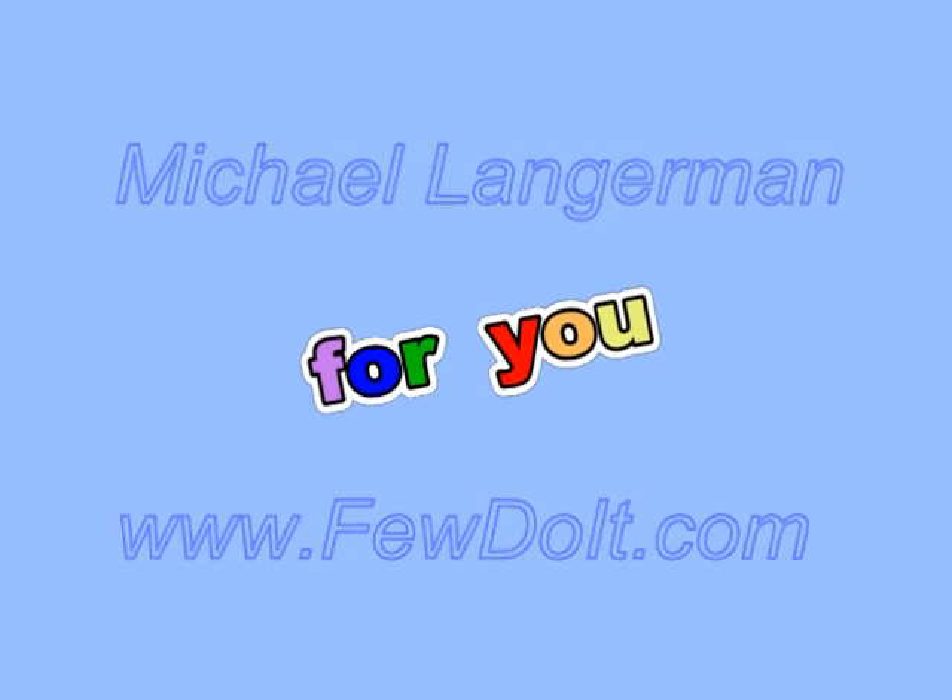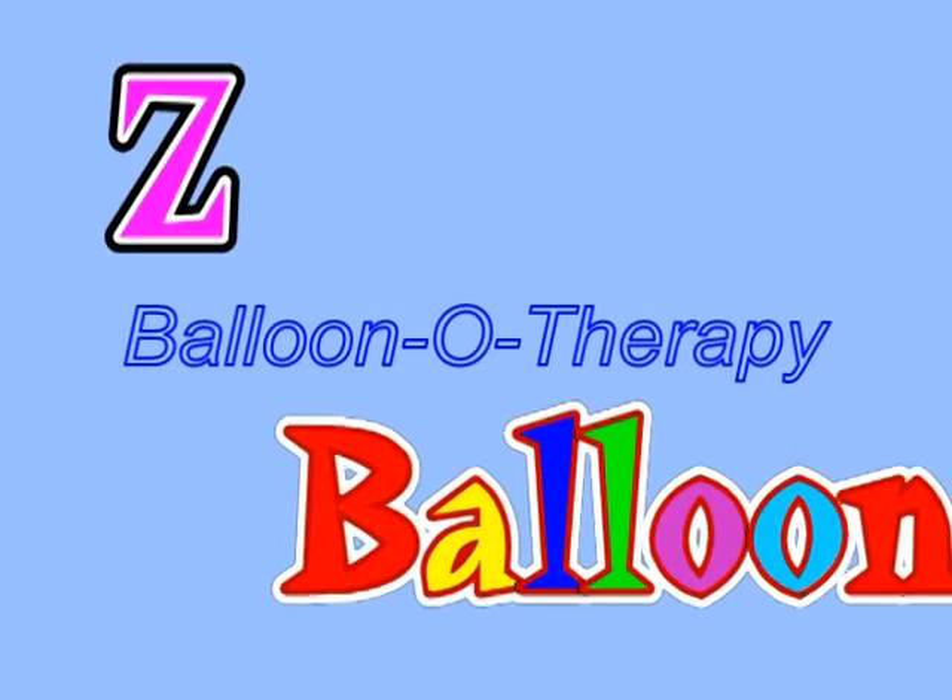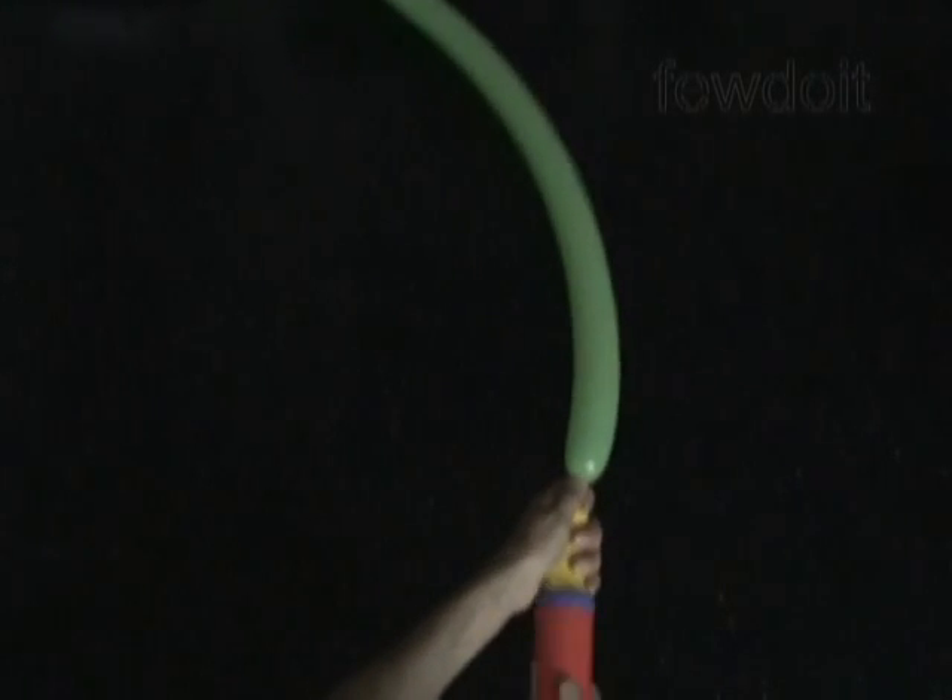Hello everybody. Today we are going to use one balloon to make letter Z as in word Z. Inflate any color balloon leaving about three, maybe four inch flat tail.